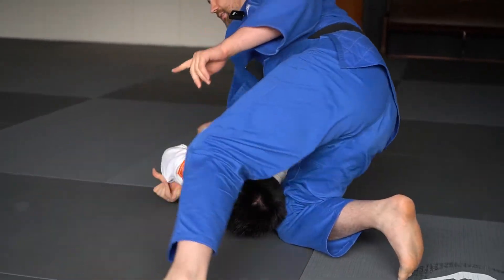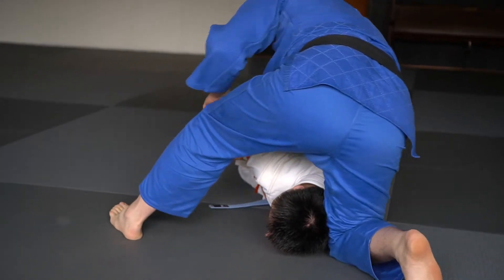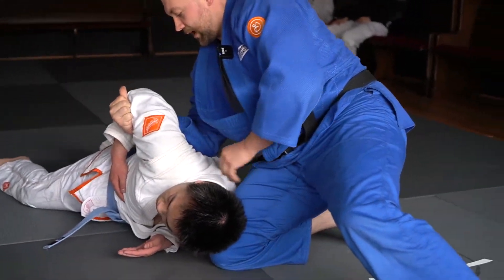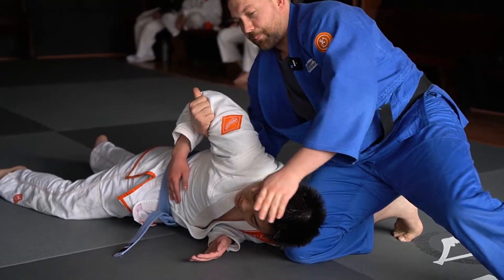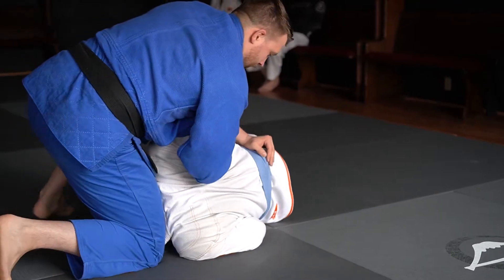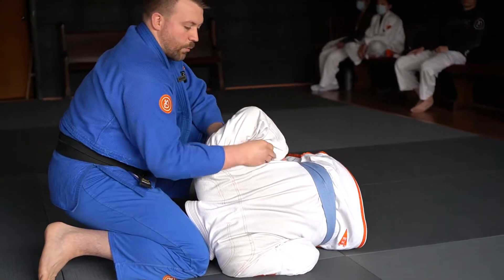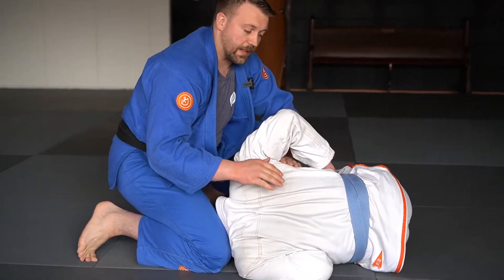From here on this side, I do what's called a hitchhiker thumb and I start to dig my elbow into his back so that I can twist his torso this way. Then with my knee, I'm going to pull him three times so his body turns into a C — scoot one, two, three. The more he's into a C, the more he's going to be laying on his side. If I don't turn him into a C, he can always belly out.